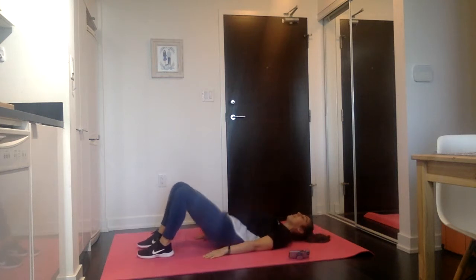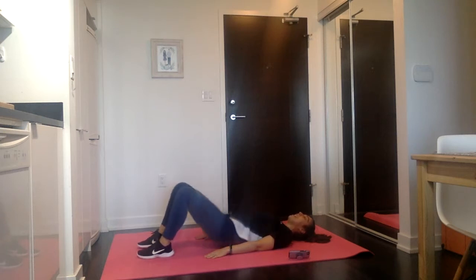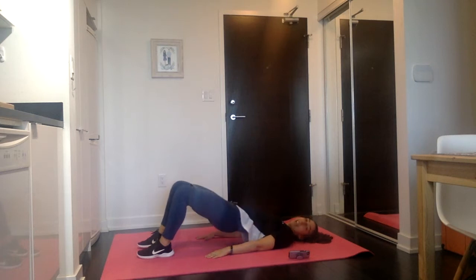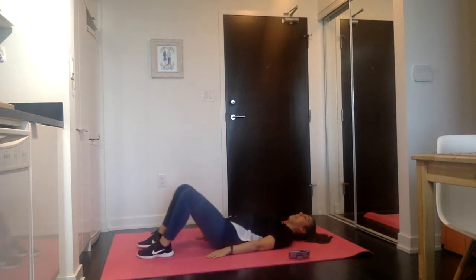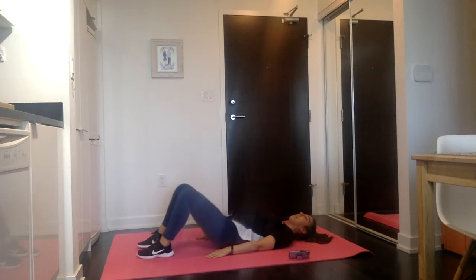One, two, three, four, five, six, seven, eight, nine, ten, eleven, twelve, thirteen, fourteen, fifteen, sixteen, seventeen, eighteen, nineteen, twenty. Squeeze those glutes. Twenty-one, twenty-two, twenty-three, twenty-four, twenty-five — halfway. Twenty-six, twenty-seven, twenty-eight, twenty-nine, thirty, thirty-one, thirty-two, thirty-three, thirty-four, thirty-five, thirty-six, thirty-seven, thirty-eight, thirty-nine, forty. Almost there — forty-one, forty-two, forty-three, forty-four, forty-five, forty-six, forty-seven, forty-eight, forty-nine. Stay up, fifty.